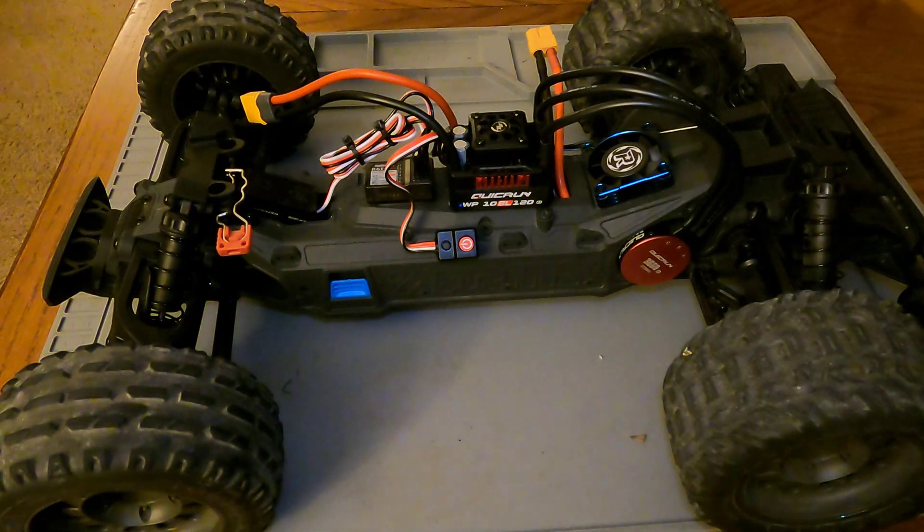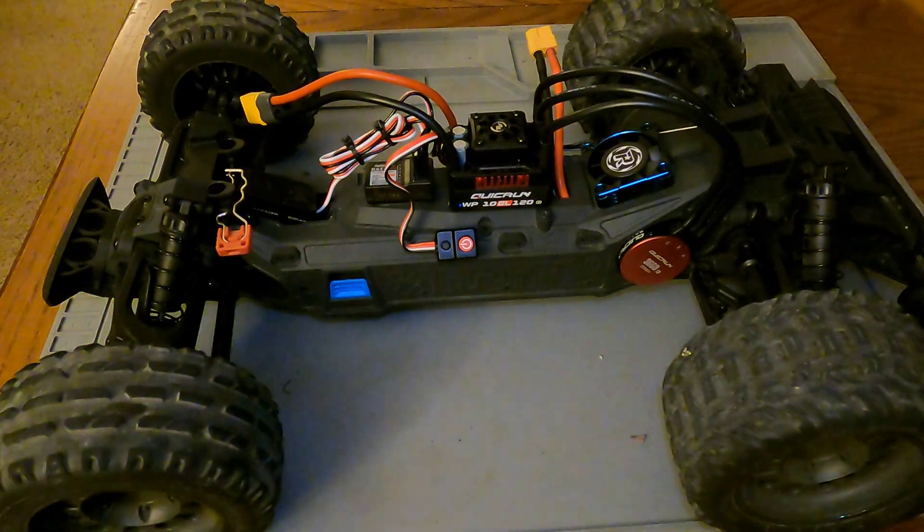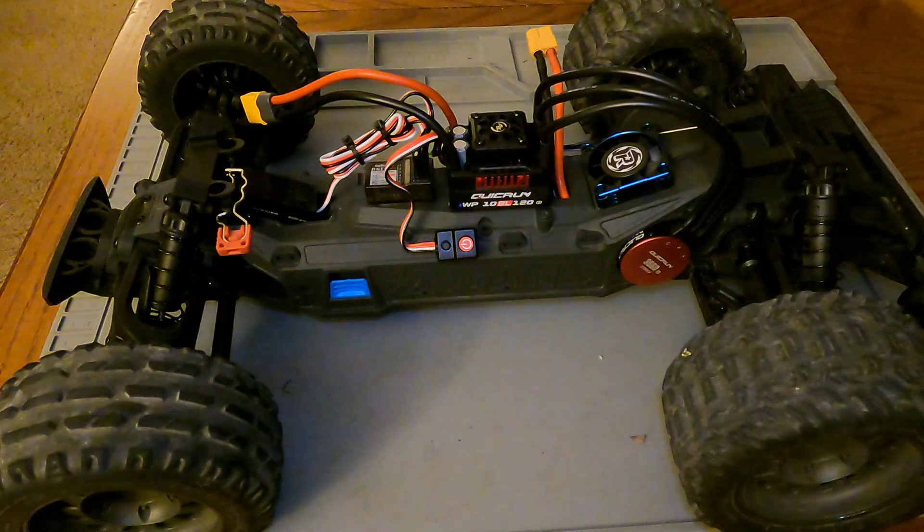We got everything swapped over. Jumping ahead a little bit — got the wheels on, got the servo saver on, and the links hooked back up. Now I'm going to go over some troubleshooting with your initial setup.